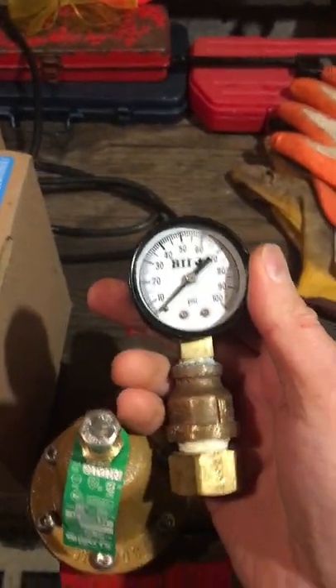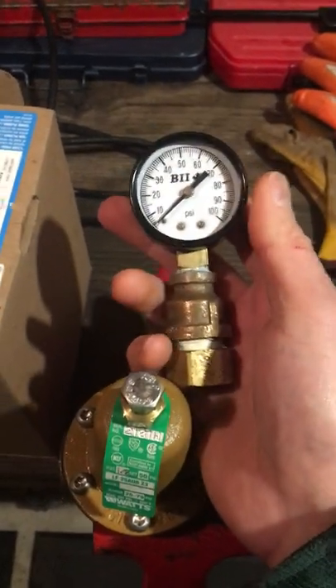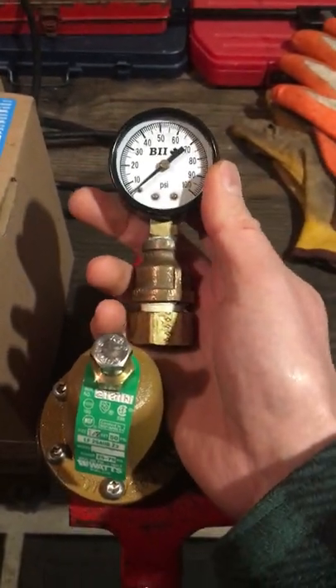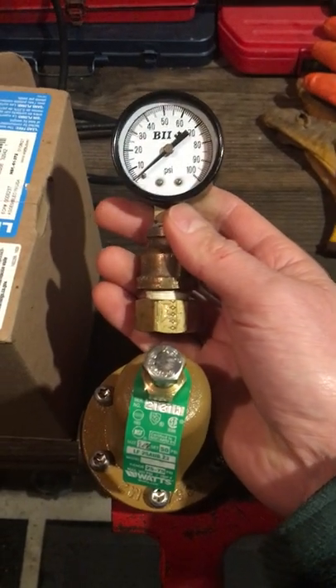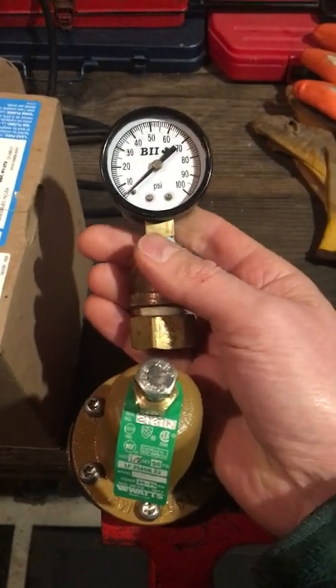Best thing to do is have one of these gauges — put it on your outside hose bib tap, or inside on a laundry faucet if you've got a threaded laundry faucet — and then you'll be able to see your pressure before and after adjustment.